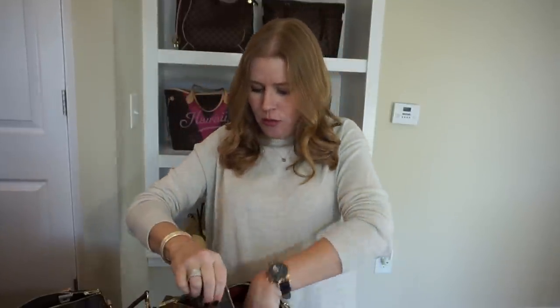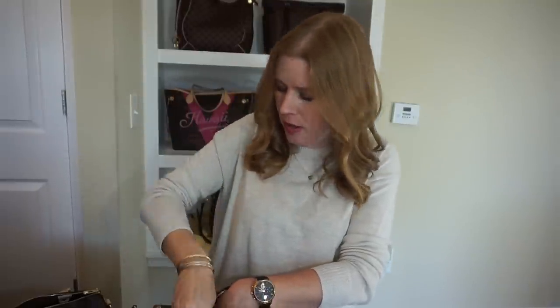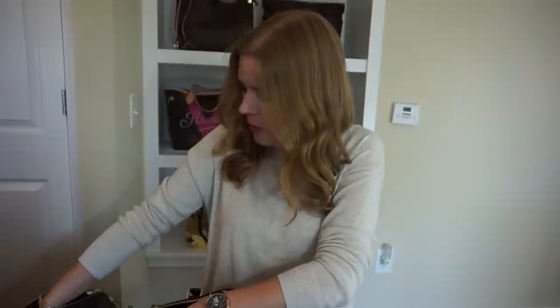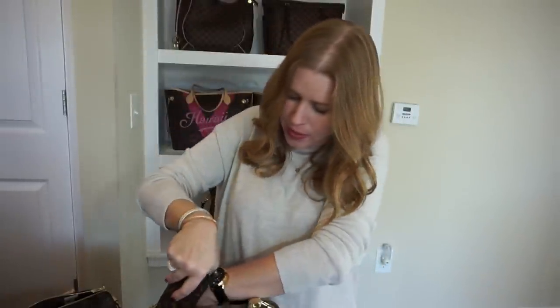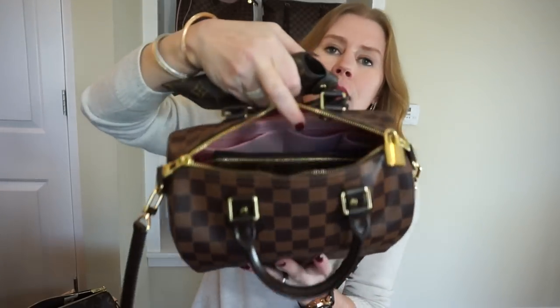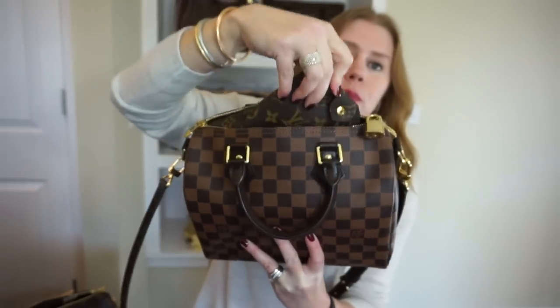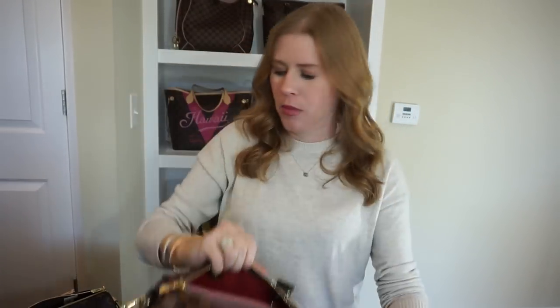The Damier Ebene key clé fits in one of the small side pockets of the organizer, and I have a monogram key clé with earbuds in it that fits in the other side pocket. I also have a sunglasses pouch in MM size — it can't stand up in the side pocket because the wallet and toiletry pouch are too big, but there's plenty of room to lay it on top. The last item is a small package of tissues.